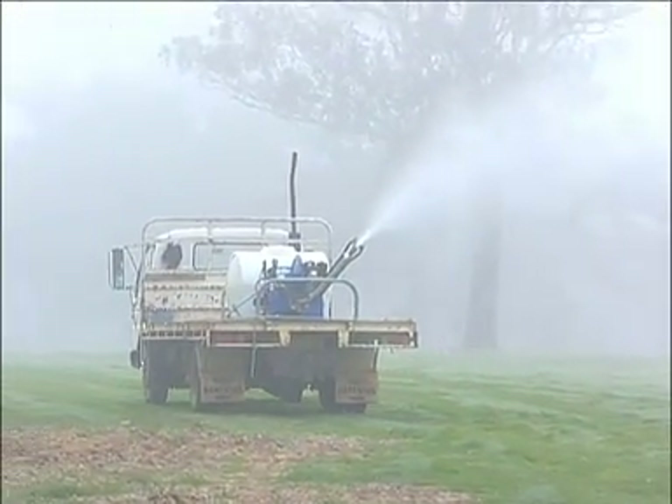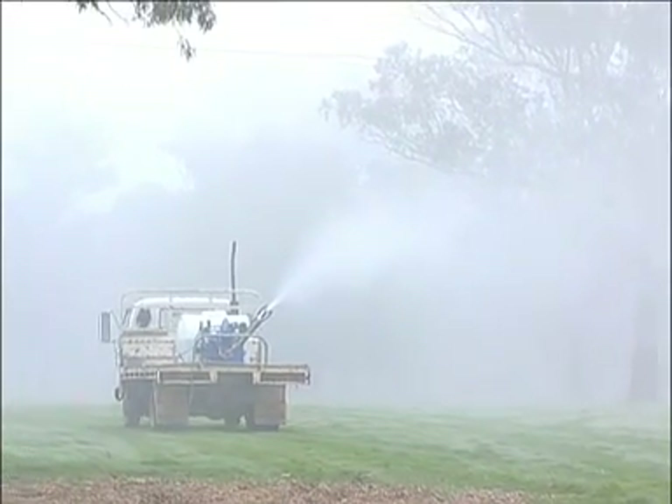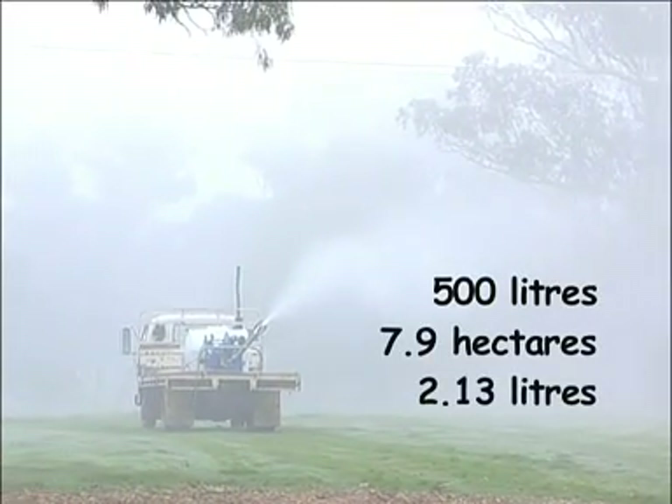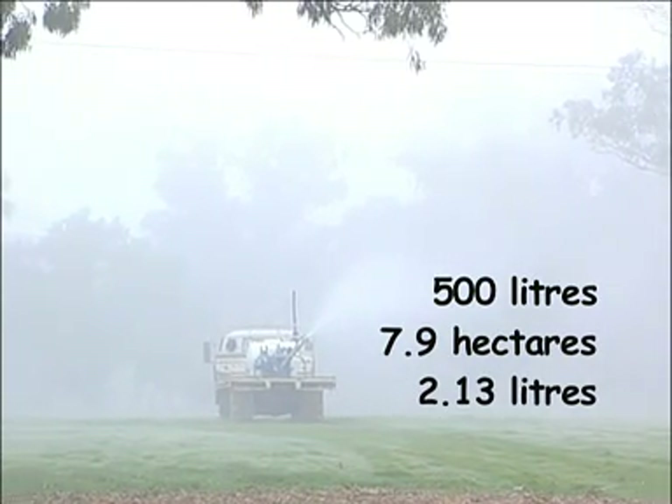We now know that if this rig is used as it is currently configured and is constantly driven at the same speed as the dummy run, it will spray 500 litres over 7.9 hectares using 2.13 litres of chemical.